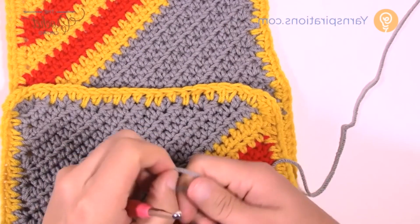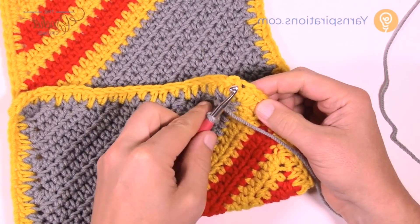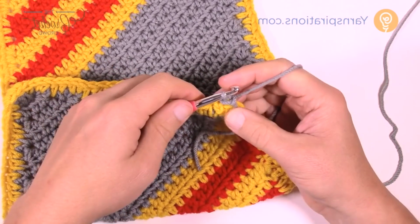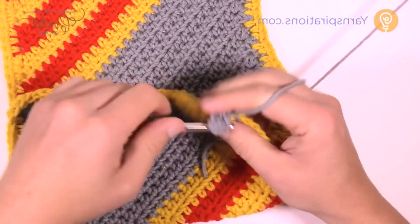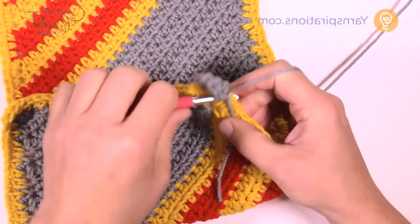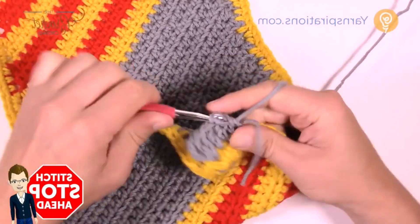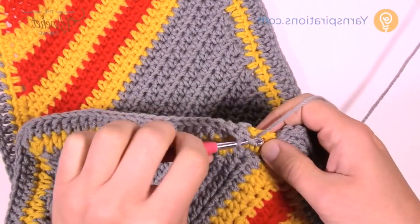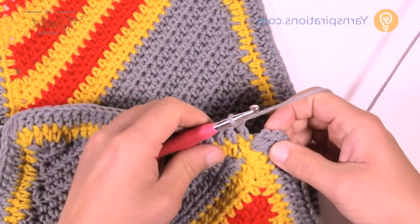Let's grab our next color and start in the corner. The corners are going to get three double crochets this time. Go into the middle one of the three from before and join with a slip stitch. Chain three — counts as a double crochet — and double crochet two more times into there, so the corners will always be three double crochets. All you're going to do on this round is one double crochet in each of the half double crochets you did, except for the middle one of the corner where you put in three. I'll leave this entire round for you to complete and see you back at the beginning — just join to the top of the beginning chain three.